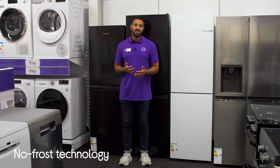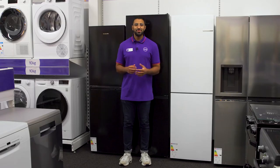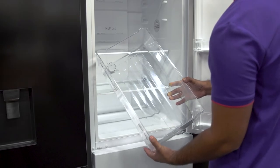You can make the most of your freezer space with no frost technology eliminating ice buildup. It also helps you enjoy your fruit and veg at their best, as the multi-box drawer has a wave shape that helps to keep them fresher for longer.